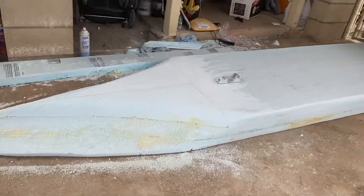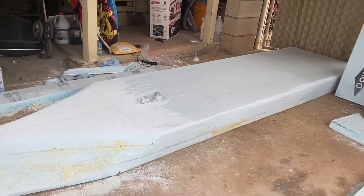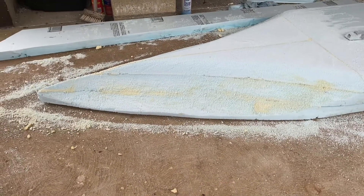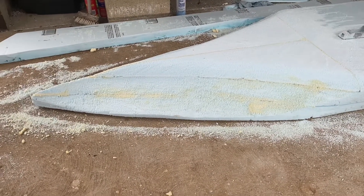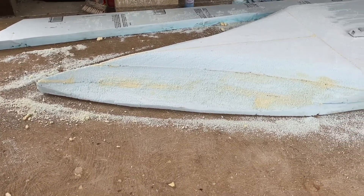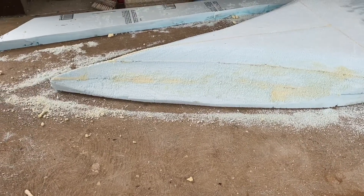Sorry about the background noise, guys — I've got a bus stop right next to me. I went back and knocked all the Great Stuff that comes seeping out of the lines back down to where I want it on the kayak. Now I've got to do the final shape on the bow.